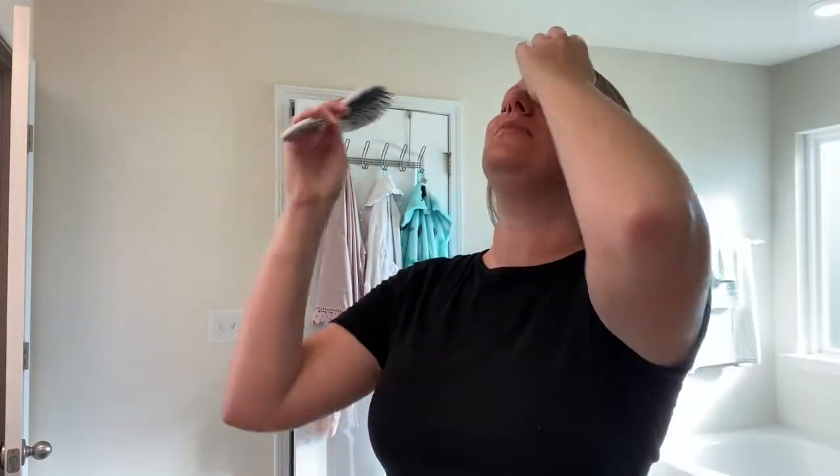It's 2:46 now, so that took 11 minutes — exactly how long I thought it was going to take.